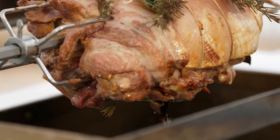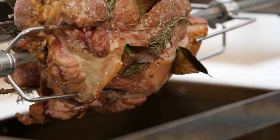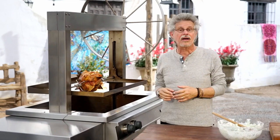Let's check the Spiesbraten. The roast is browning nicely, the fire looks good — it's just really a matter of patience. We've got another hour, hour and a half to go.